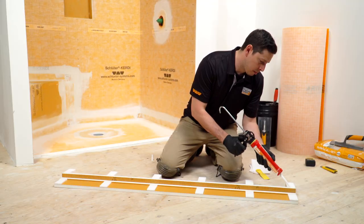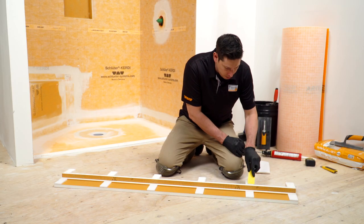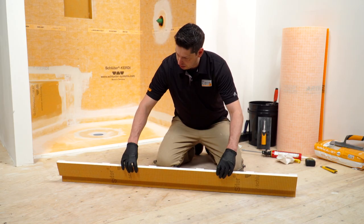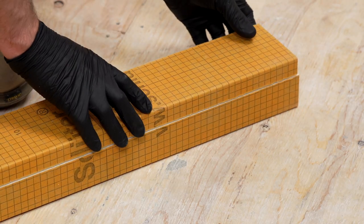Remove the center section. Reconnect the remaining pieces with any of our Schluter thin set mortars, unmodified thin set mortar, or Schluter KERDI-FIX as shown here. Once the curb is installed, the new seam will need to be sealed with KERDI-BAND.